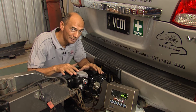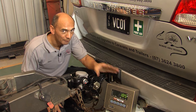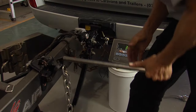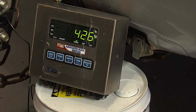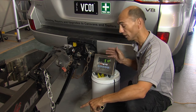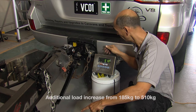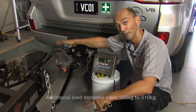We've set up a little experiment here today with a load cell under the tow pin and a display here. We're going to crank up these bars and just show you what's going on. So we've connected the weight distribution bars and connected the chains up here, and the load under the tow pin has gone up from 185 kilograms to 510 — putting a lot of additional pressure on the coupling.